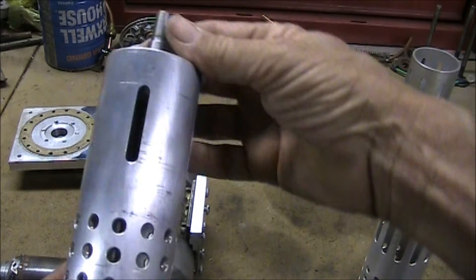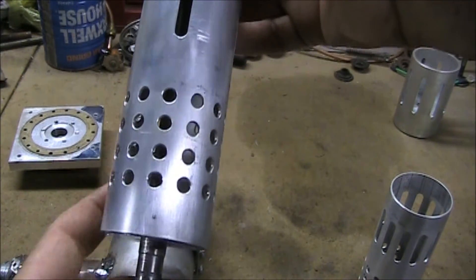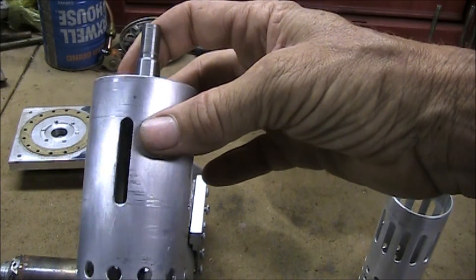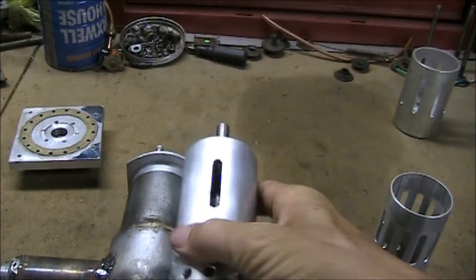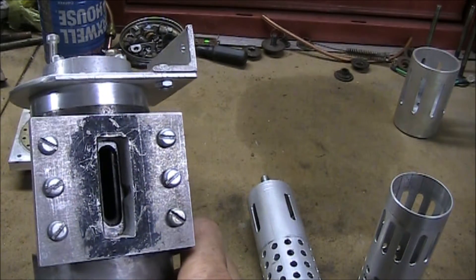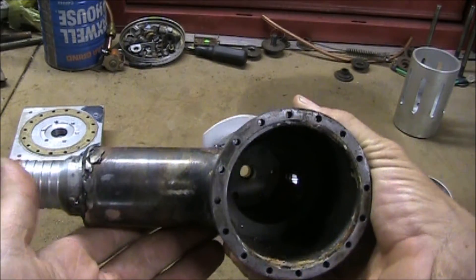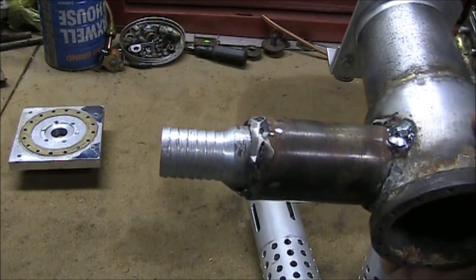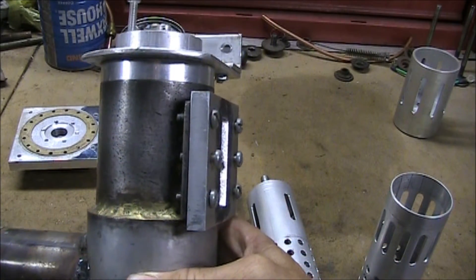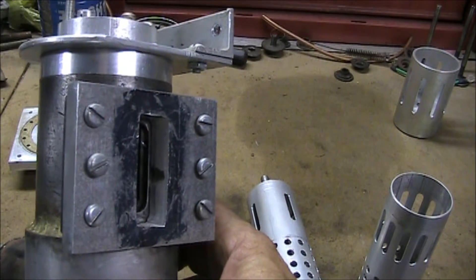The perforated bottom is the air inlet. The air comes in from the outside and goes out one outlet through a gap on this assembly. That rotor slips inside of this can — there's our air inlet.